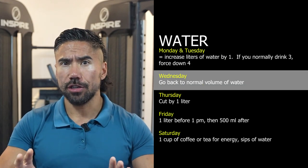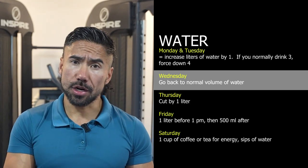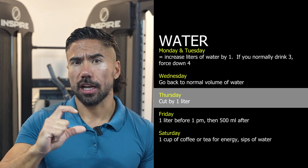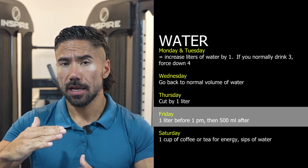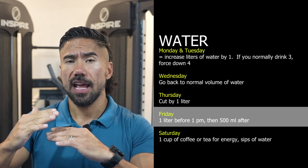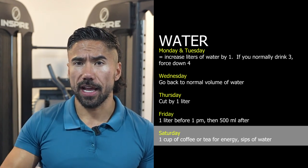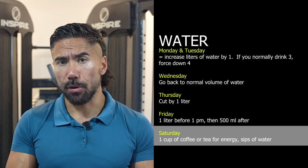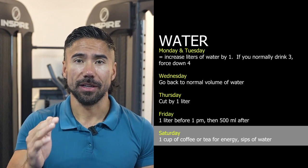On Wednesday, go back to your normal volume of water — so if you normally drink three liters, just drink three liters. By Thursday, we're going to do a slight deficit, going from three liters down to two liters, cutting by one liter. Then Friday before 1 p.m., you're going to have one liter of fluids, and after that, 500 mL of fluids depending on your plan after 1 p.m. On Saturday before your photo shoot or weigh-in, ideally about three hours prior, you can have one cup of coffee or tea for that boost of energy, then just sips of water so your mouth doesn't get super dry.